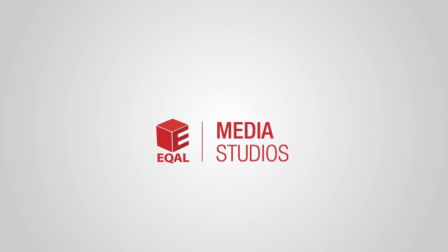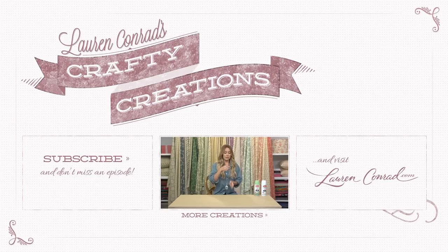And there you have it! How did your shoes turn out? Post your photos on facebook.com/laurenconrad. We'll see you later. Bye!